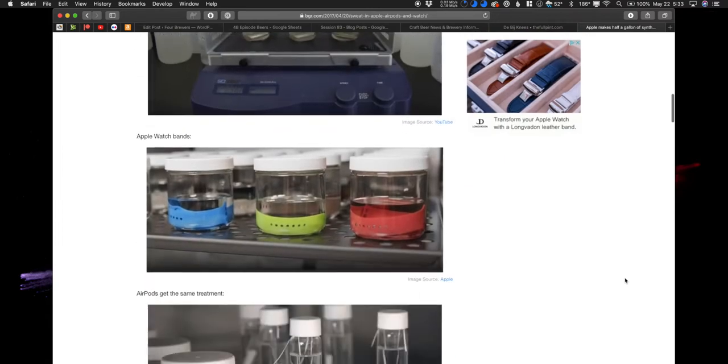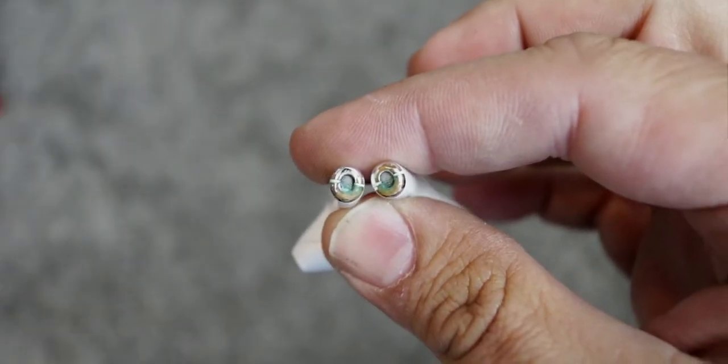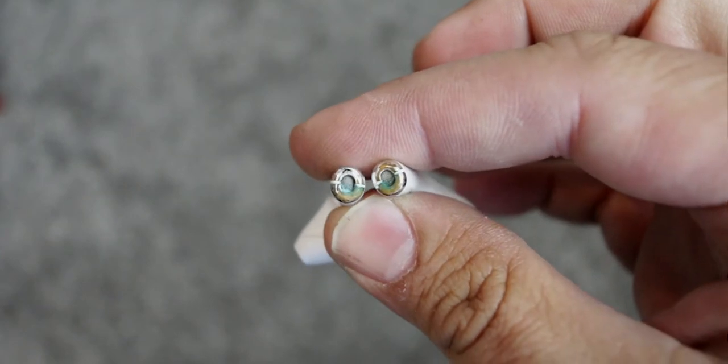The problem is sweat ingress. Apple tests AirPods with sweat ingress — they have pictures of AirPods in a little vial of synthetic sweat to test them, and they do hold up. But the problem is once sweat gets inside the AirPods and you put them back in the case, the sweat will slowly leak out of the bottom where the microphone hole is and get on the charging points and start to corrode. My original AirPods are corroded at the bottom. I just have to take a file to the electrodes, file off the corrosion, and they charge.